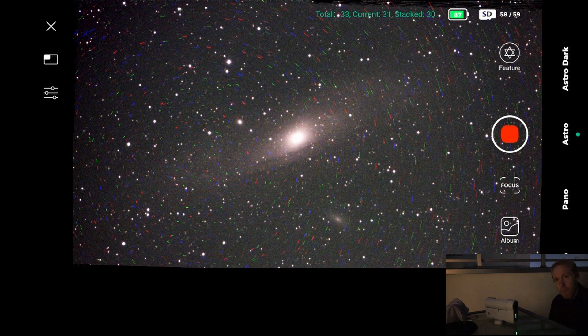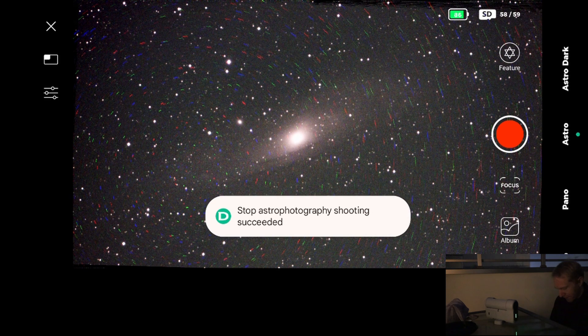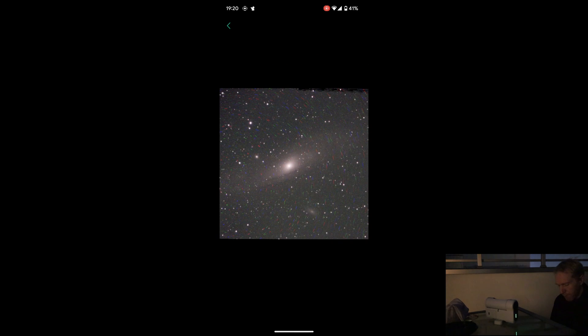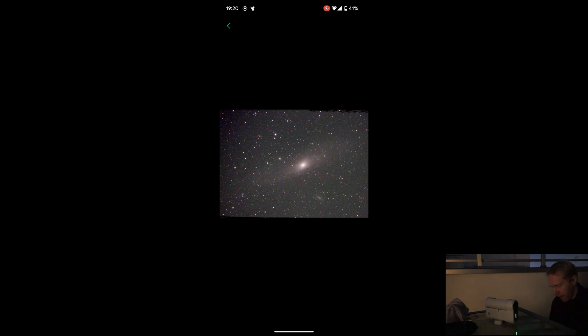There are still some things to be ironed out — the moment we get to all 33 exposures stacked, the image disappears. It will be available from the album, so I can access it there, but we'll be back to the weird settings for astro until I perform another GoTo. And here we are — the stacking is done and it's gone. We can still access it via the album and yes, it is still accessible there, but I don't have access to the histogram directly anymore. Ideally, you should either keep the image displayed or have the histogram available in the album.